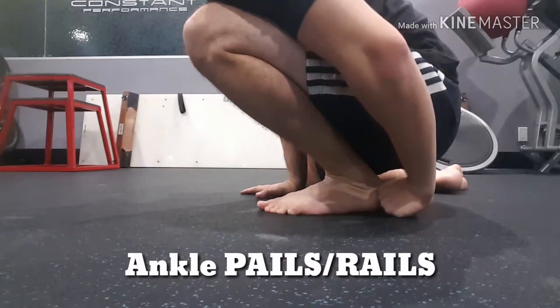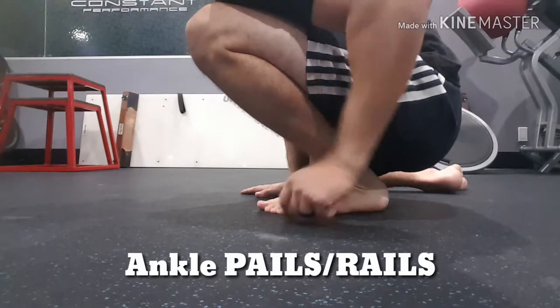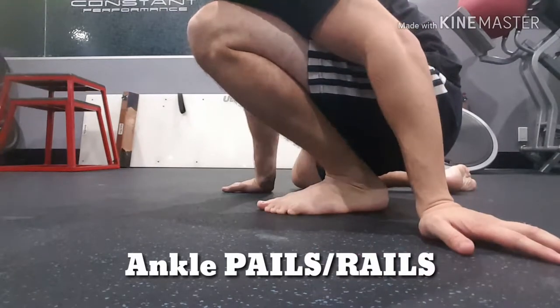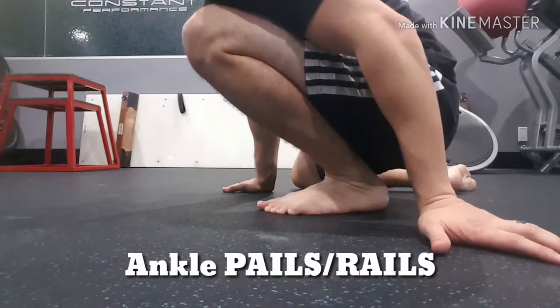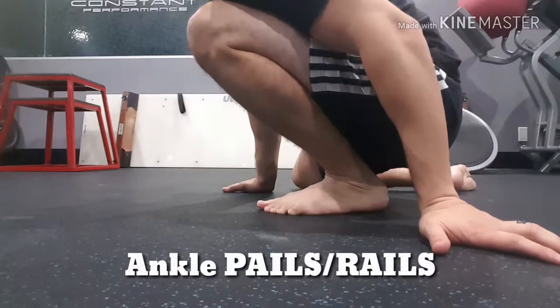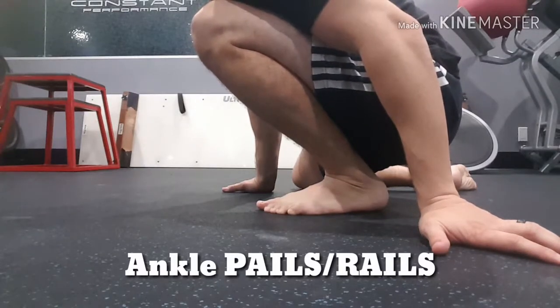After that 45 seconds is up, I want you to take your foot and push down into the floor as hard as you can for a total time of 15 seconds. So once we're here maximally, push down into the floor as hard as we can for 15 seconds.